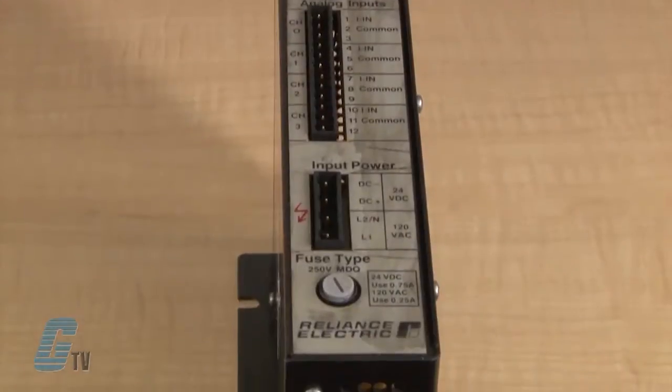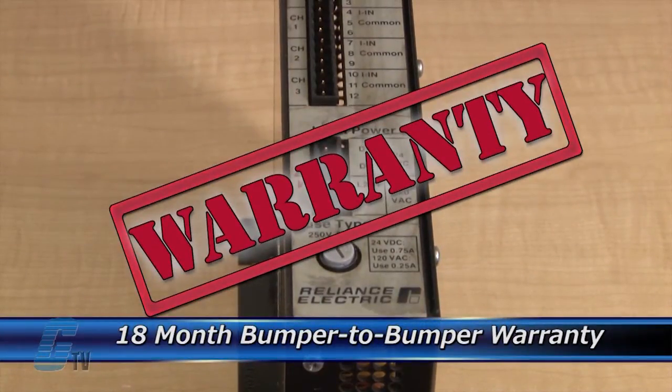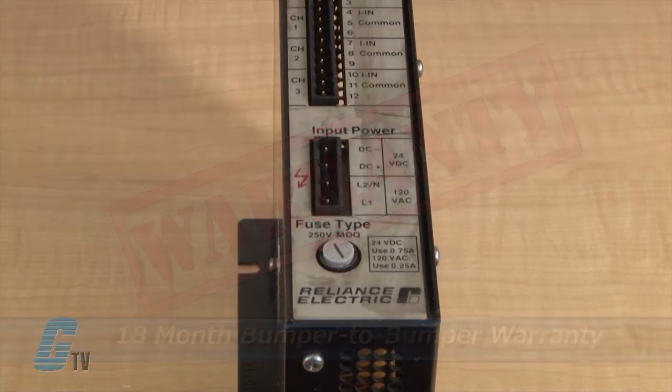The repair of your PLC includes an 18 month bumper to bumper warranty, meaning the entire unit you send us is covered, not just the portion repaired.